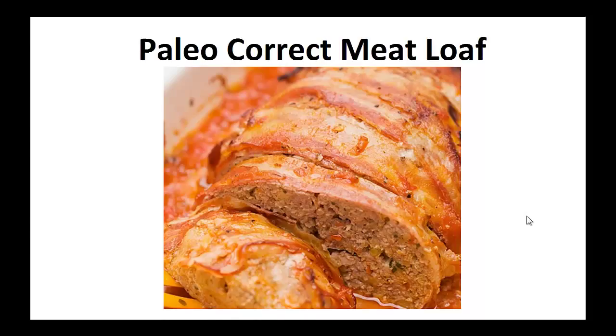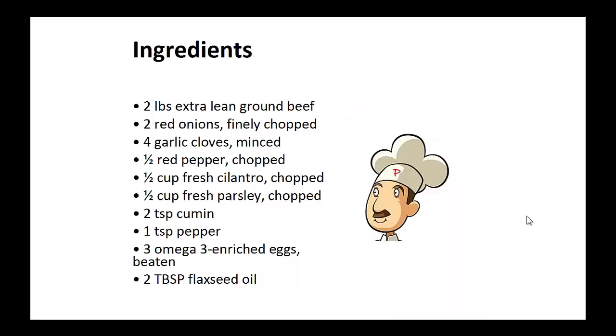Now on to the recipe: Paleo correct meatloaf. Ingredients: two pounds of extra lean ground beef, two finely chopped red onions, four minced garlic cloves, one half chopped red pepper, half cup of fresh cilantro chopped, half cup of fresh parsley chopped, two teaspoons of cumin, one teaspoon of pepper, three eggs beaten, and two tablespoons of flaxseed oil.